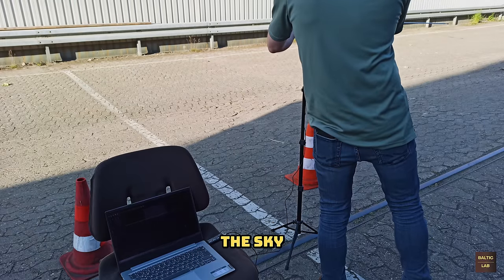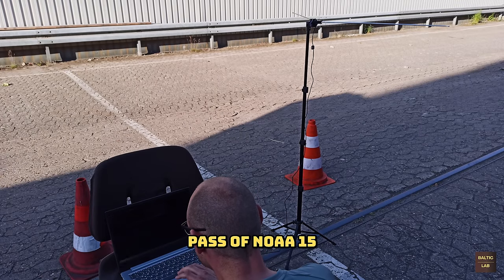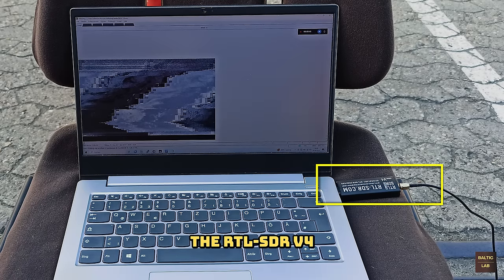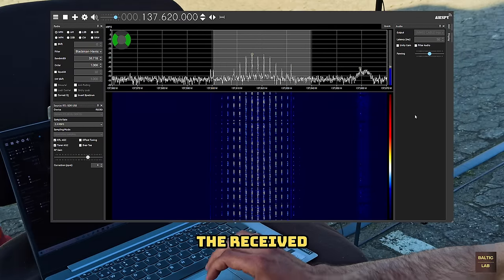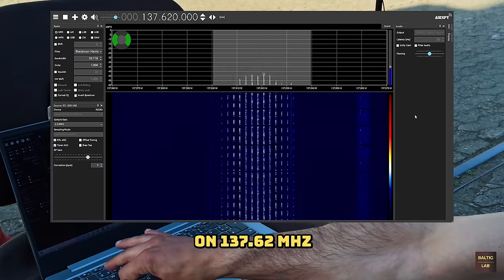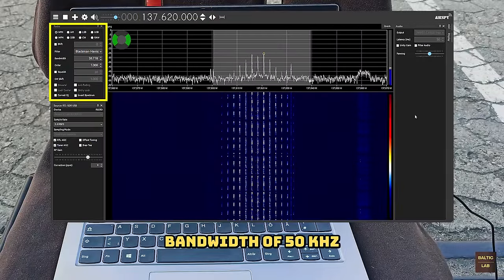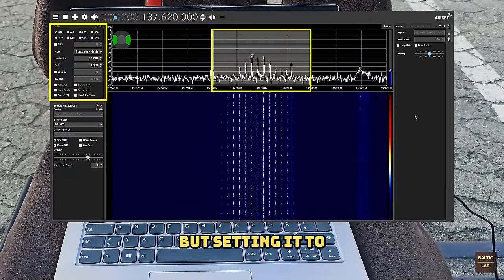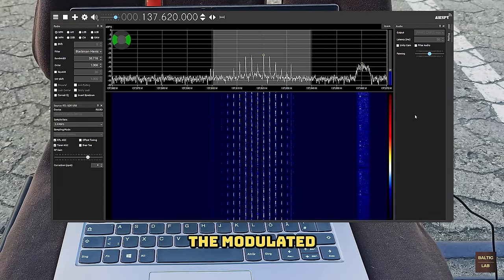An obstacle-free view of the sky is highly beneficial. While waiting for the next pass of NOAA 15, let's talk about the software side of the setup. The antenna is connected directly into the RTL-SDR version 4 using the extension cable. SDR-Sharp is used to demodulate the received signal. It's set to receive NOAA 15 on 137.62 MHz with an FM demodulation bandwidth of 50 kHz. The demodulation bandwidth is a bit larger than the APT signal itself, but setting it to 50 kHz has the benefit of being able to ignore the Doppler shift of the satellite.